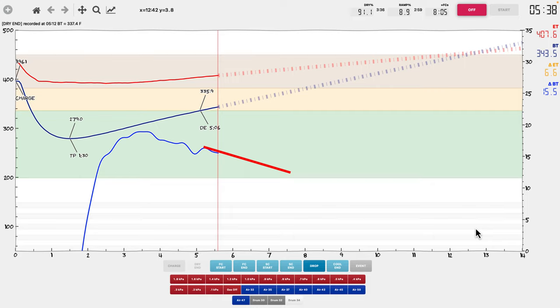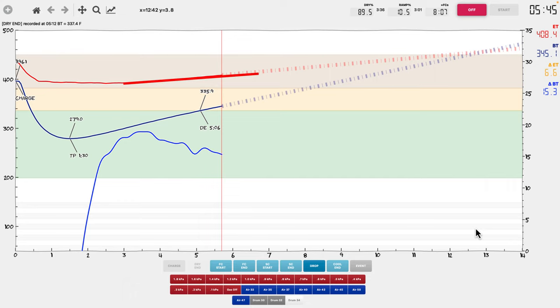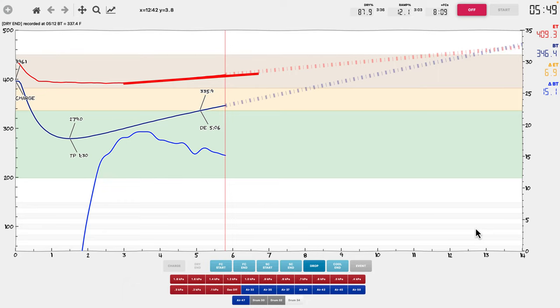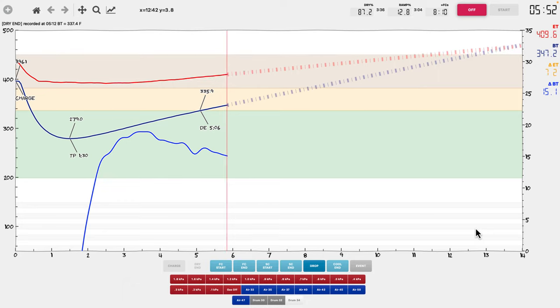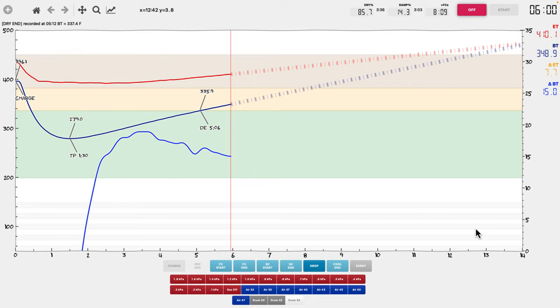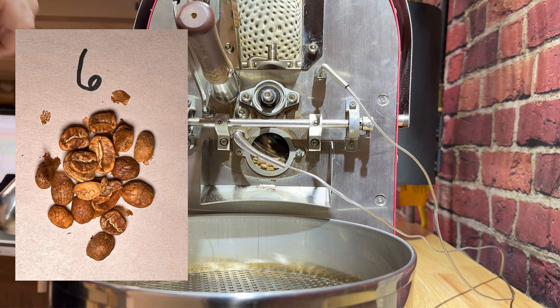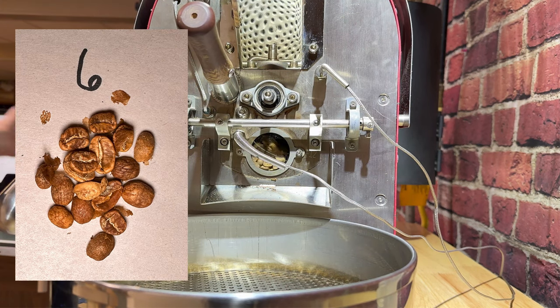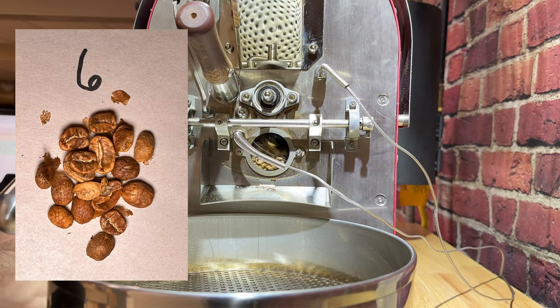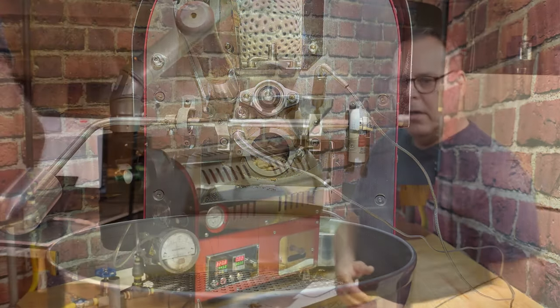You'll notice that the rate of rise is starting to descend and I haven't made any changes to my power. The exhaust temperature is continuing to rise. If we let this roast go forever, the exhaust temperature would eventually go back to where it started at around 415 degrees. At six minutes the bean color has definitely gone from yellow into more of a brown note - there's still a little bit of yellowing but it's mostly brown, and it's going to continue to get darker as we get further into the roast. This is the natural progression of the roast.